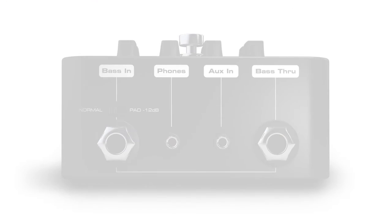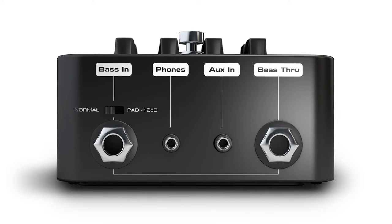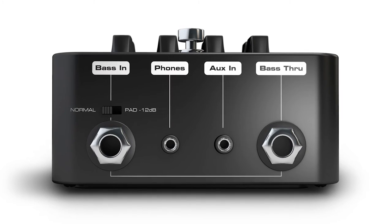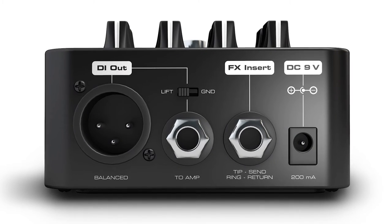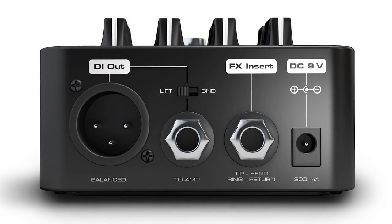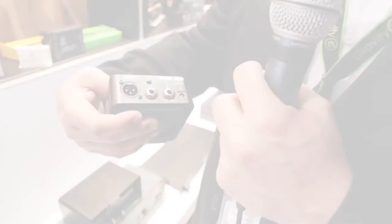On the front, you have a bass input — that's where you plug in your guitar — with a pad, depending on what sort of bass you're playing. You have a headphones output and an aux input, which will allow you to practice to playback. You have an effects insert with a send and return, and you have a DI box with a balanced and an unbalanced output.